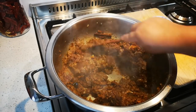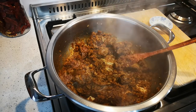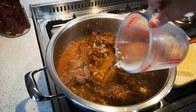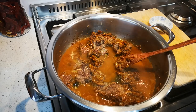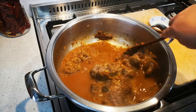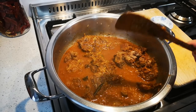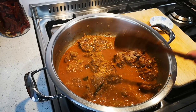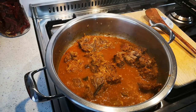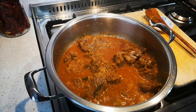It smells so good already. Now I'm going to add my water — about one and a half cups. I don't want to drown the meat in water. On medium heat I'm going to cook this until it's tender — it will probably take an hour or more. All meats are not the same, but I'll come and test it every now and then and add more water if need be.